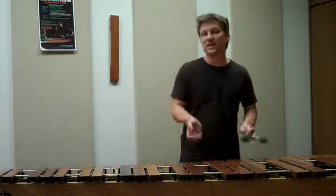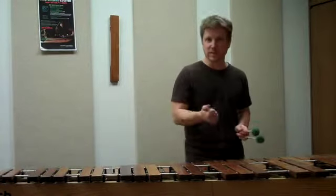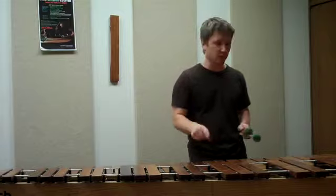If you practice that, stay relaxed. It doesn't matter what grip you use, it works well. But relaxation is the key for speed, and then the hyper sticking motion.